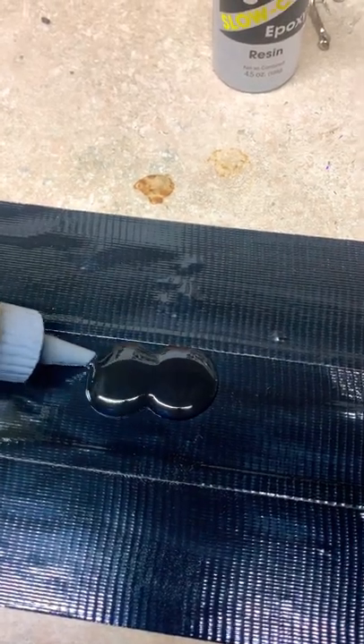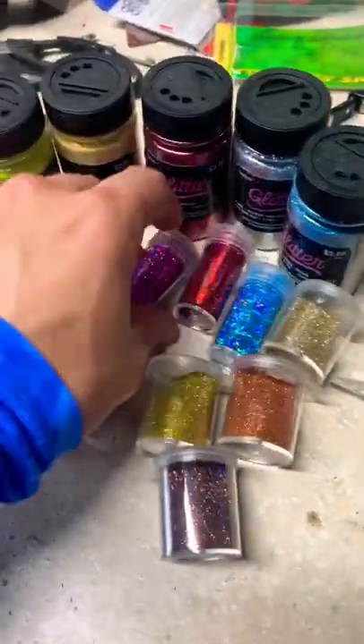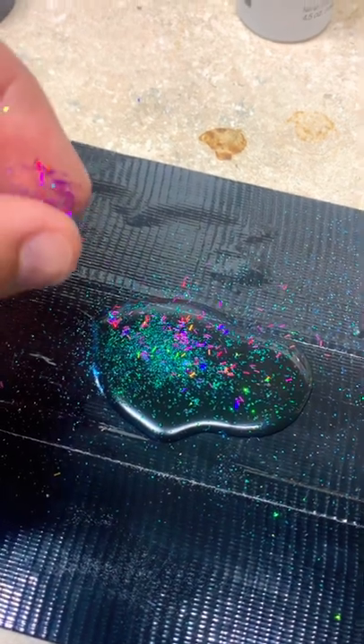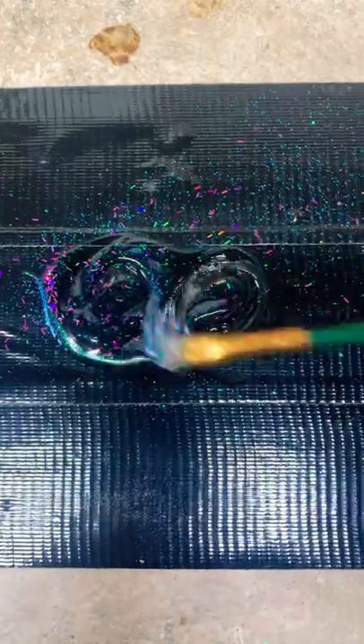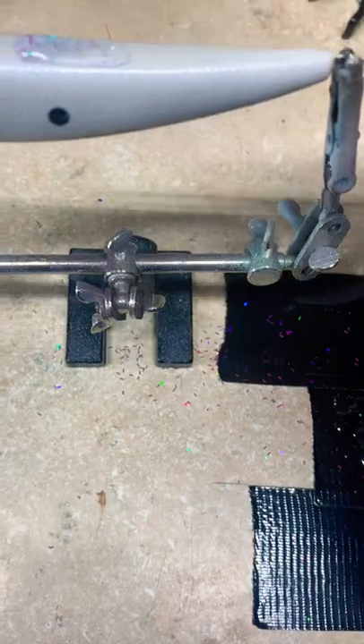Half and half on the old epoxy. Takes forever to decide which glitter you want. Oh, that's looking nice. Stir, mix it up for about a minute, and then start applying to the lure.